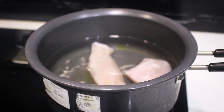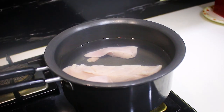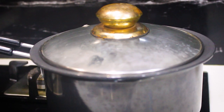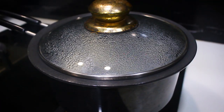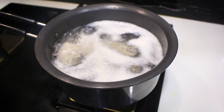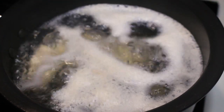Prepare some chicken stock out of chicken breast pieces. Once it is cooked, chop it into fine pieces.